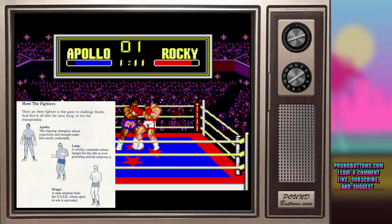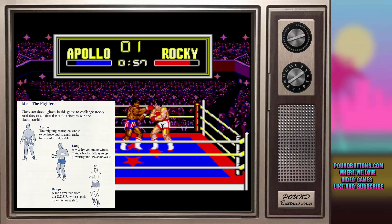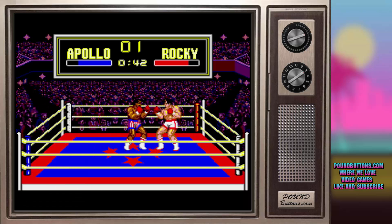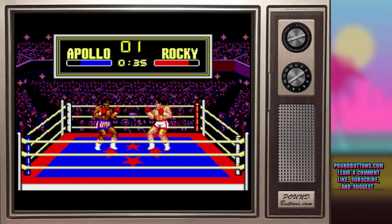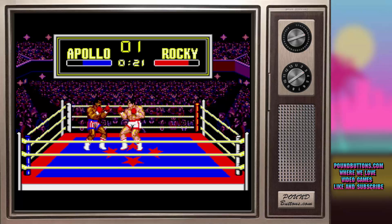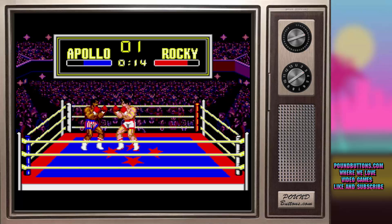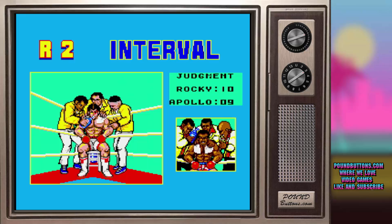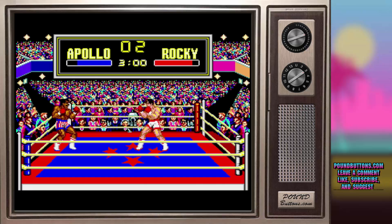Besides Rocky, there are three other opponents in this game: Apollo, Lang, and Drago. During a one-player game, there are two levels to experience — training and the actual match. Training is designed against each individual opponent. The actual match will be between you and Apollo first, Lang second, and finally Drago. During a two-player game, player one plays as Rocky and player two can select from any of the other three opponents. This game mode requires no training.